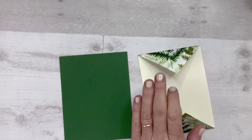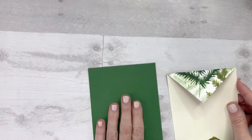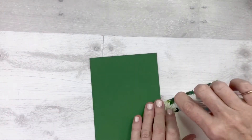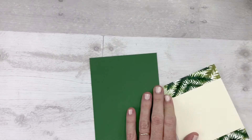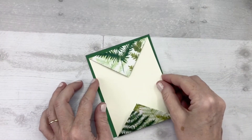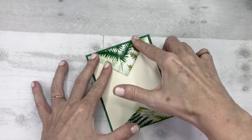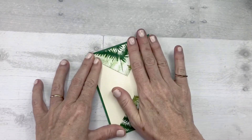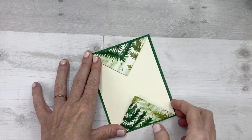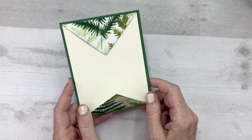Now we're going to attach our Double Point Fold piece to our base piece. Apply adhesive to the back and center it on our piece of Garden Green cardstock. The good thing about this is you're only using one quarter of a piece of 8½ by 11 cardstock, so you can actually get four cards from one piece of cardstock.